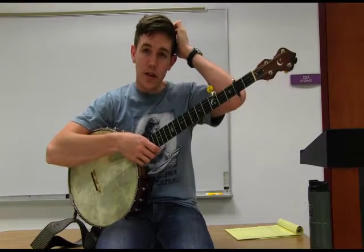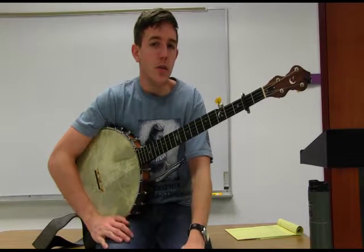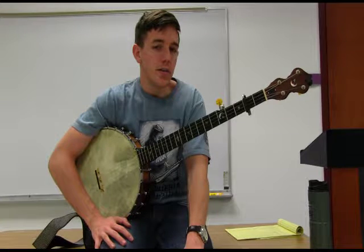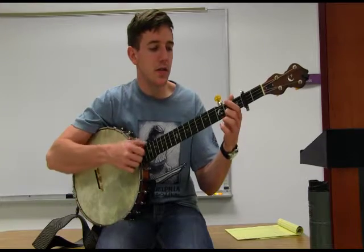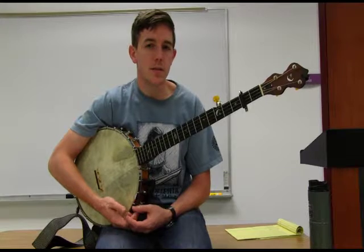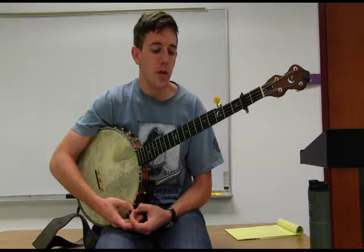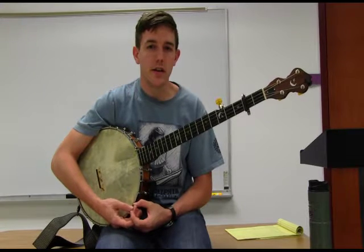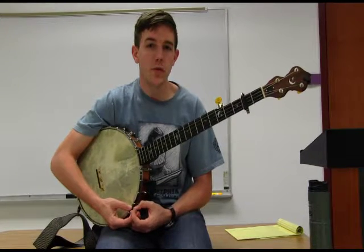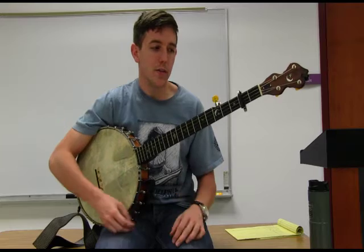We're going to start working on a tune in this tuning. This tune comes from Southwest Virginia and is most commonly associated with banjo player Ralph Stanley. Ralph is a very important figure in old time music. We also want to point out that Ralph is one of the people who most prominently credits his mother. It's not common that old time music gets credited to women in the Appalachian region, but they were a major force in creating this music, and Ralph's mother is a prime example.